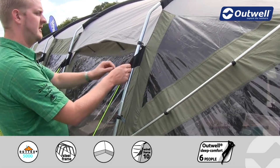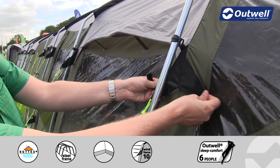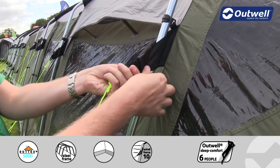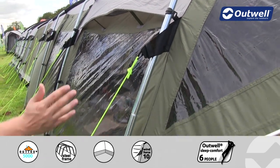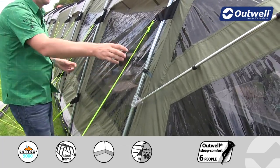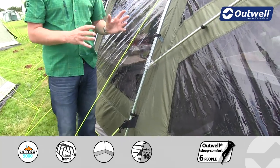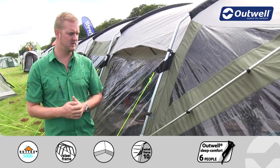We also have on here our innovative Outwell wind stabilizer. We have velcro tabs which are attached to the fly sheet and we wrap these around the poles to secure them in place. There's one at the top and at the bottom of all the poles around the side of the tent, and this is where we have our guy line attached. When we peg the guy line out it pulls the whole fly sheet against the frame of the tent, making it much more stable and allowing you to use the tent even in very high wind conditions.